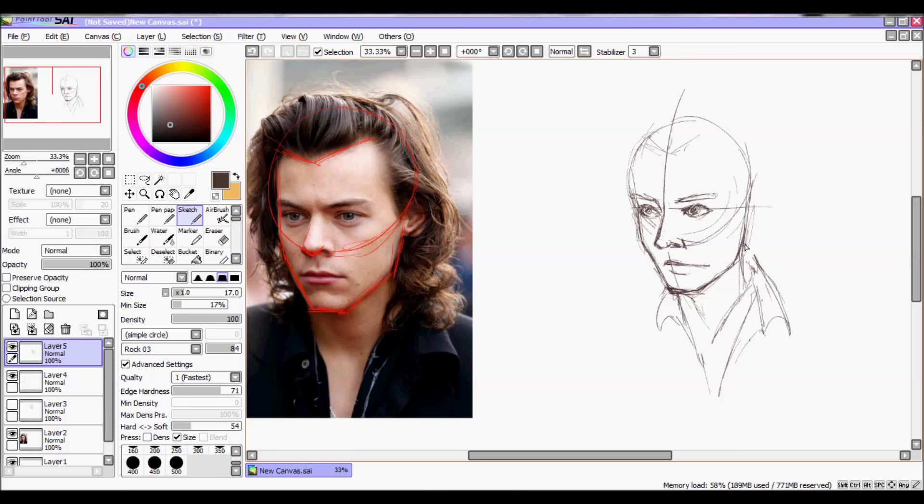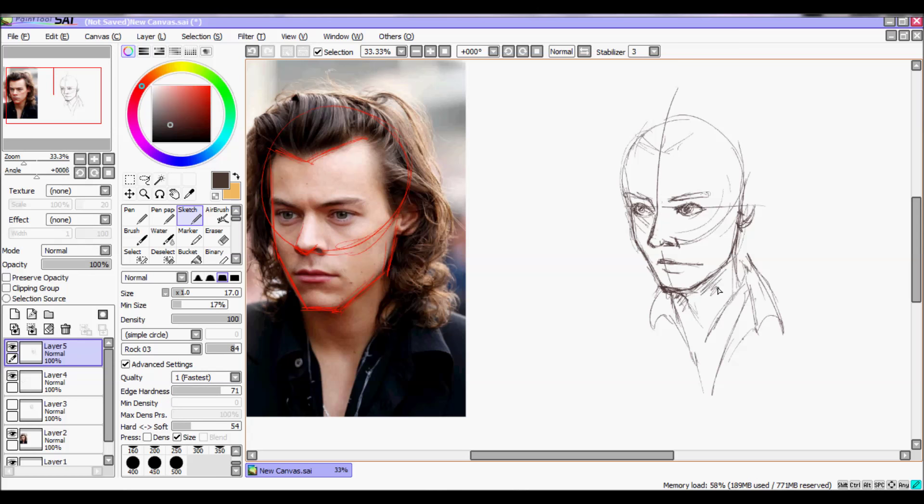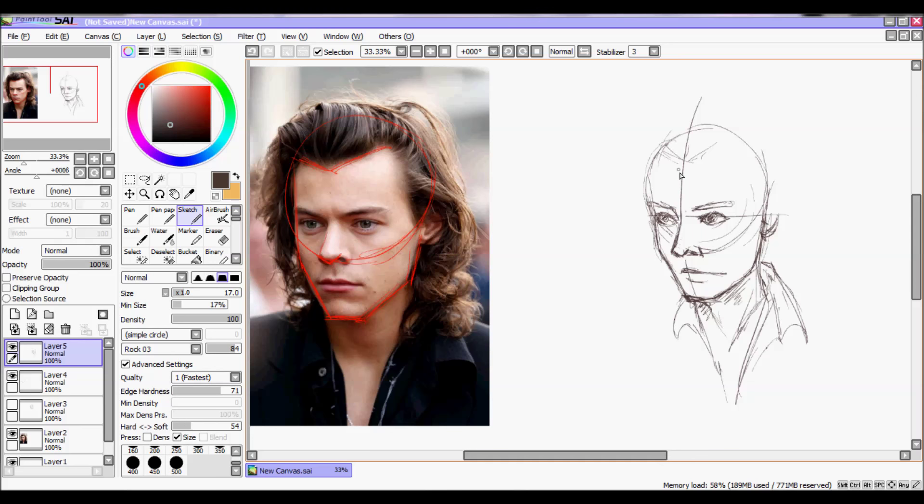Hair is really important to characterize Harry, because as we know, his hair is really characteristic of him — it always has been. And I love to draw hair particularly, so it's pretty fun.